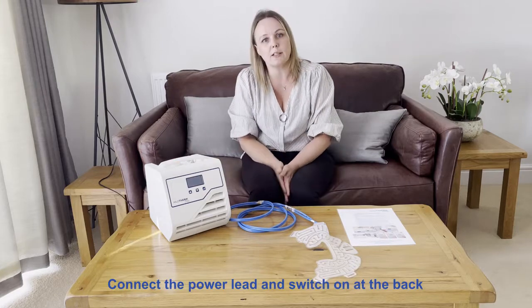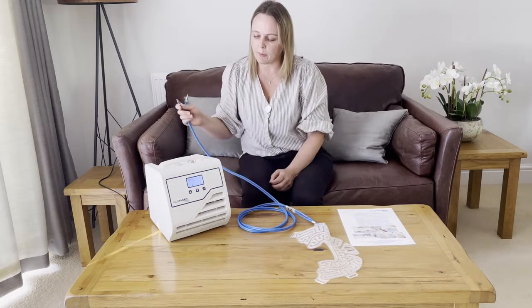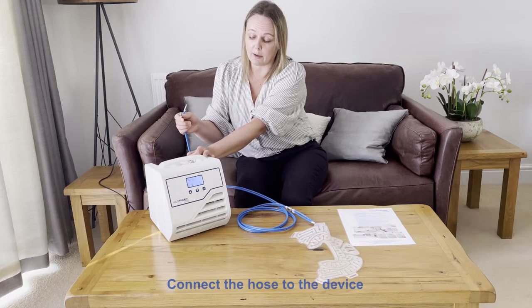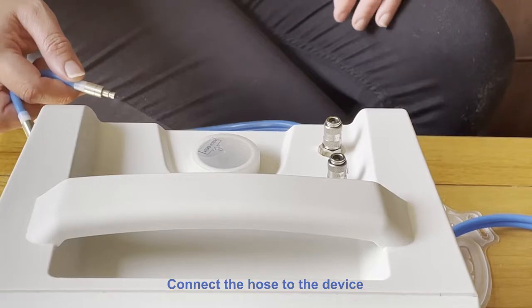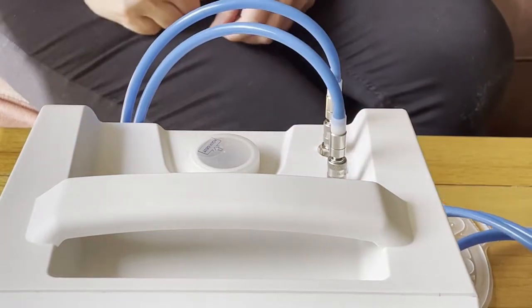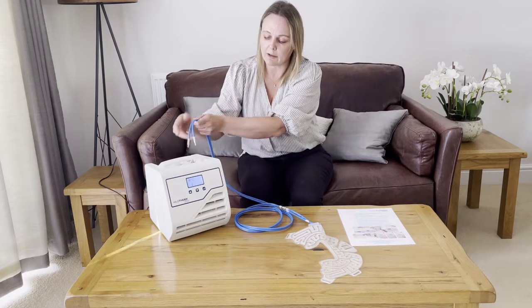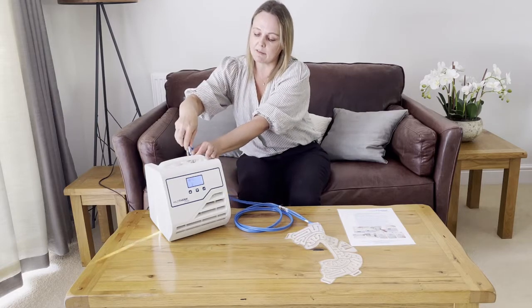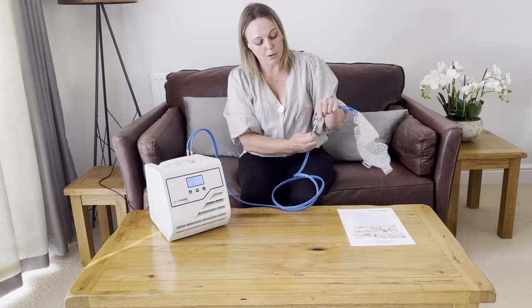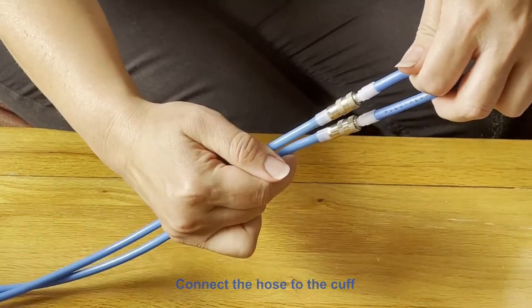Once you've done that, turn the device on. Connect the long blue tubing, which is called a duo hose. The connectors on the top have an outer metal collar — push down the outer metal collar, place in, and release. For those working in hospitals, this is connected in a similar way to a blood pressure cuff. To disconnect, just press down on the outer metal collar. To connect the cuff, pull down and push onto the cuff; to release, pull down on the outer metal collar again.